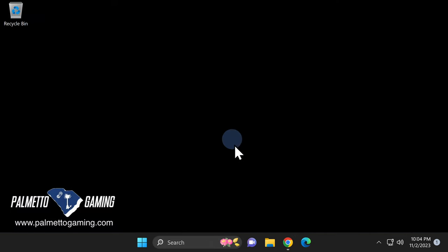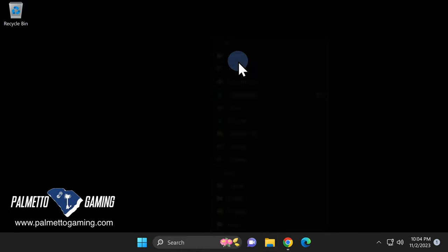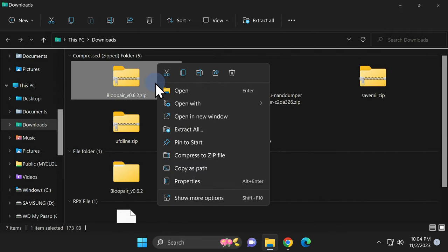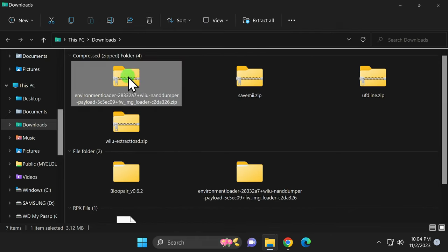Let's go sort it all out. Open up a new File Explorer window and navigate to your Downloads folder. You'll find five ZIP files in here and one RPX file. You'll need to unzip every single one of the ZIP files that you downloaded. Right-click on each of the ZIP files, select Extract All, then extract each into their pre-established folder locations.